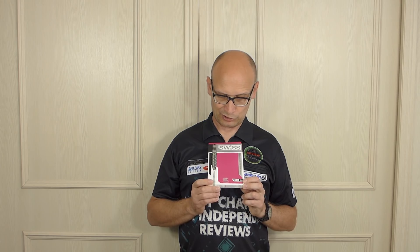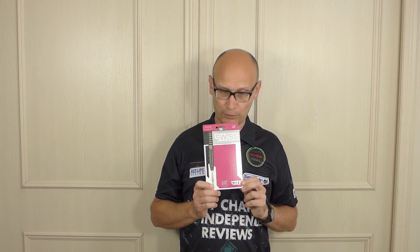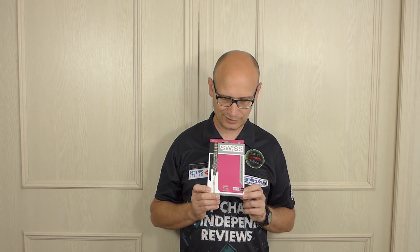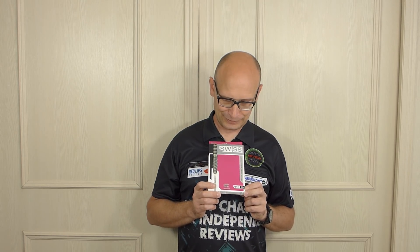They told me they've been developing this point for three years, which seemed quite a long time for just a point, but when they explained why it made sense. It's gone through a lot of trial and error because the point would keep coming loose, and they didn't want that at all. They're adamant they've finally cracked it and it will not come loose — though that remains to be seen.